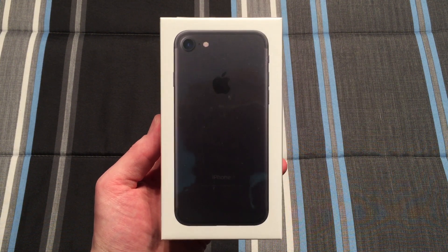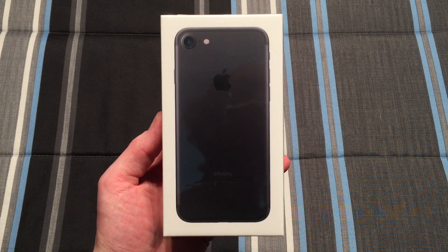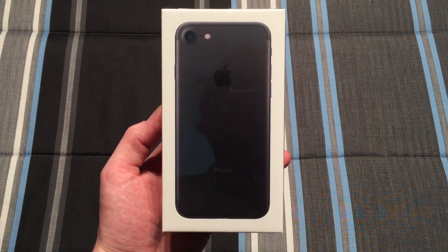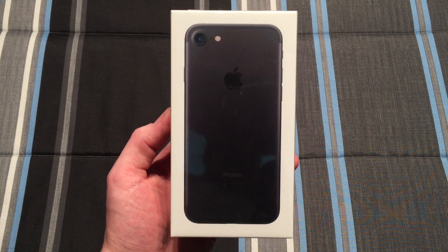Hello everybody, today I have an unboxing for you of the iPhone 7. This one is the regular black model — the baseline model with 32 gigabytes of internal storage. There's also the jet black model, but as I previously stated this is just the regular matte black model.